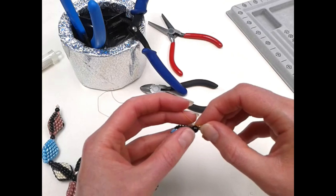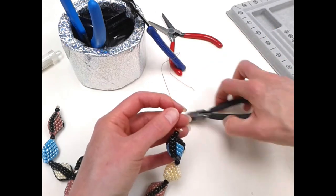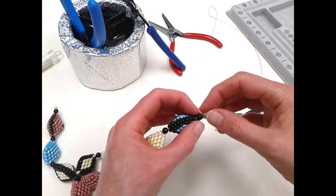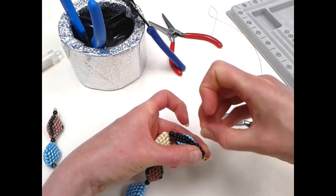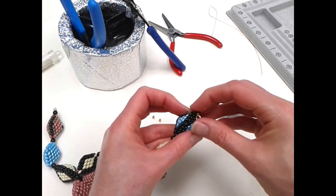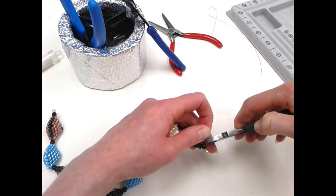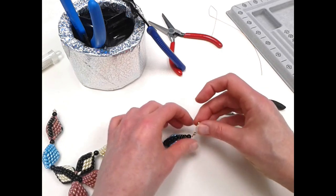With the crimp sealed, trim down the excess wire so you've got a much shorter length, then feed that remaining length into the first couple of beads — or the end couple of beads — to get the wire away from the crimp so there's no danger of it slipping out as you wear the necklace. If you can get it through into the beaded bead that's great, but if you can't get it through too many beads don't worry — just trim it off there with your pliers.